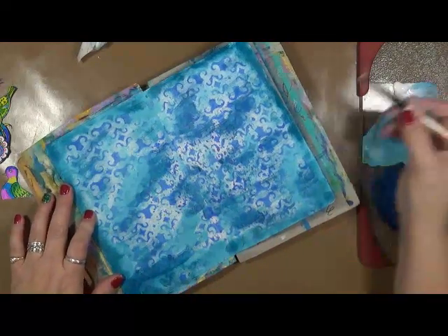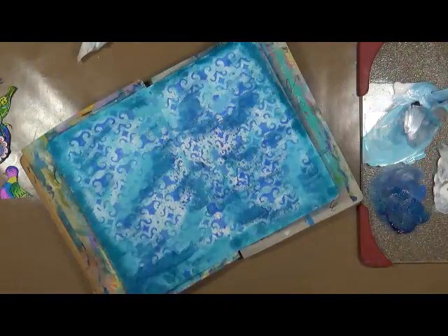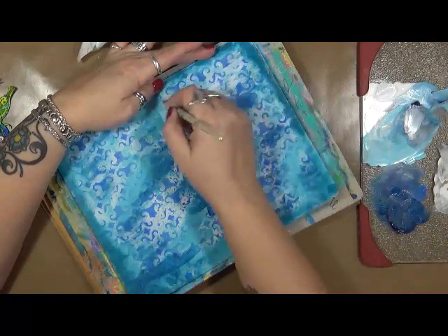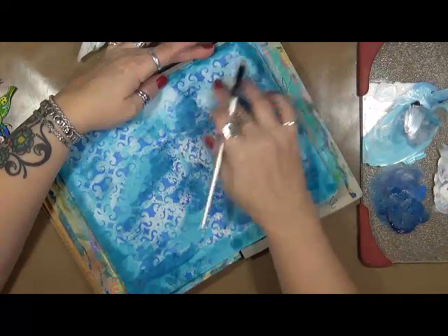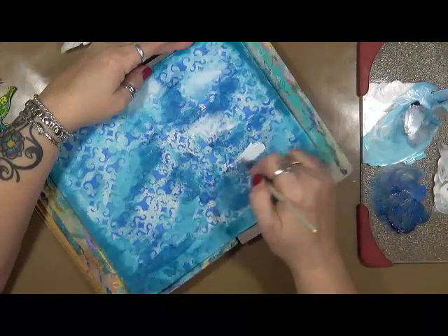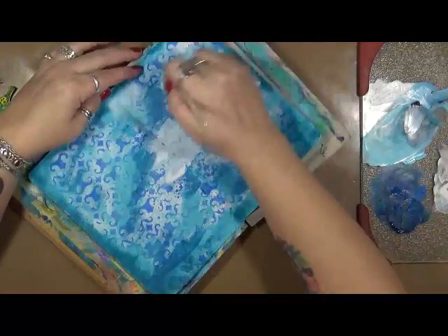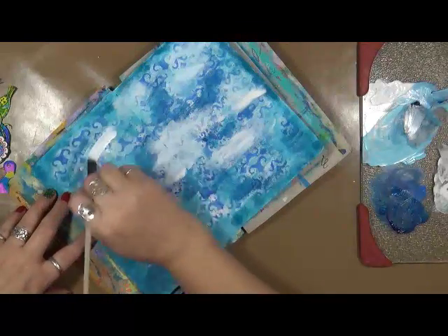Let's just go back in with some white. This is why I go through so many brushes when I'm painting. It's funny — I go in, darken it, then go back in and lighten it, then darken it, then lighten it. I'm liking it.